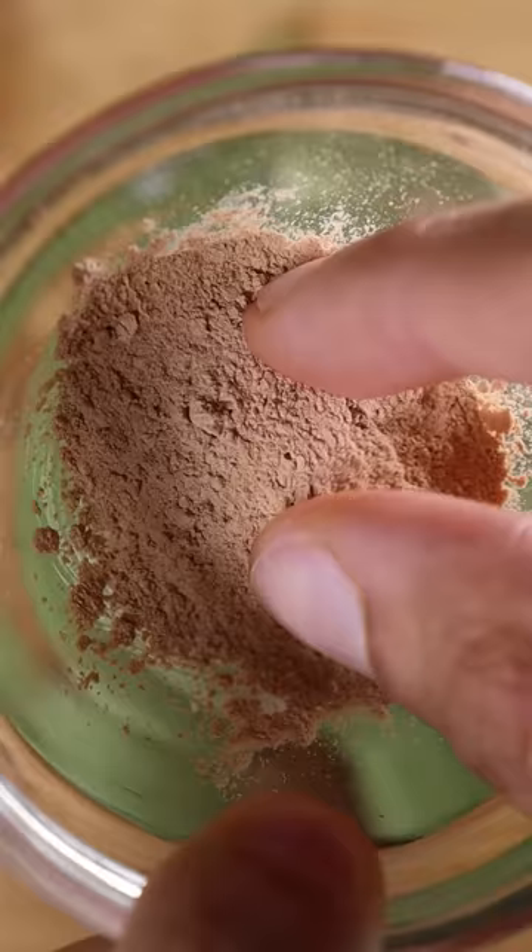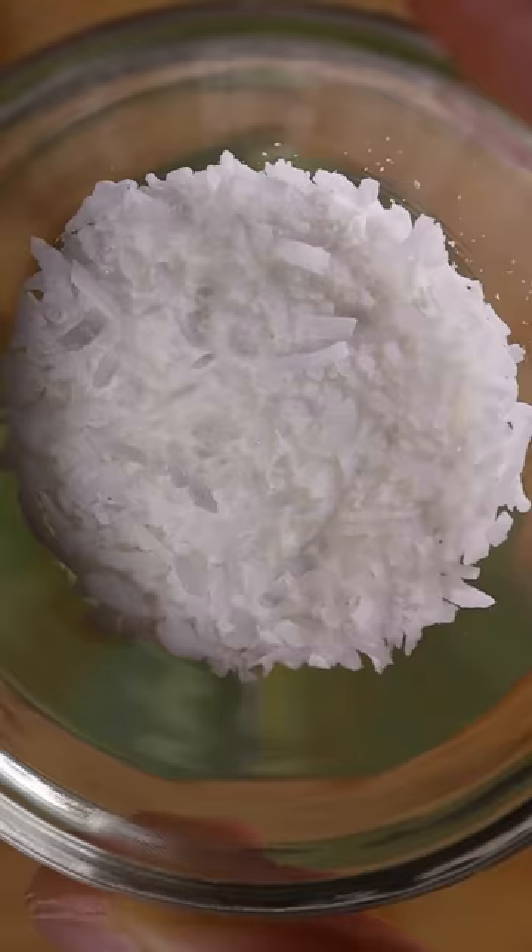So I squeezed on some lime juice and now I'm sprinkling on what's called kata powder, which is an extract made from the acacia tree.